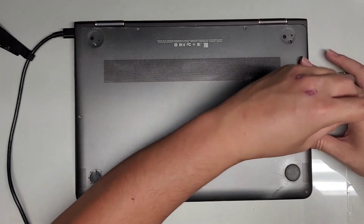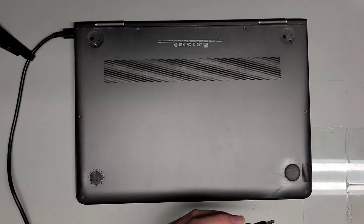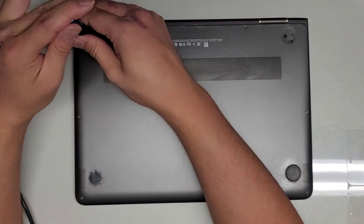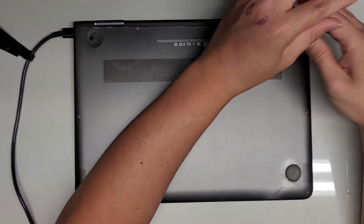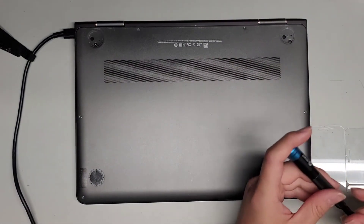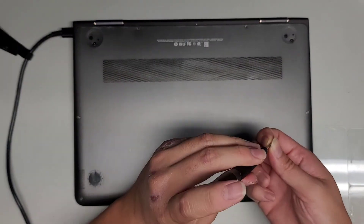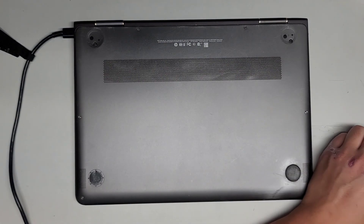Let's get all these screws back in. And that's it — thanks for watching. See you all in the next one.